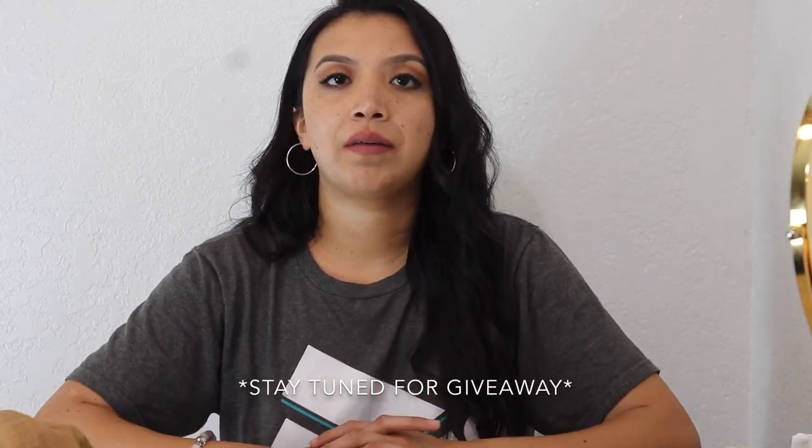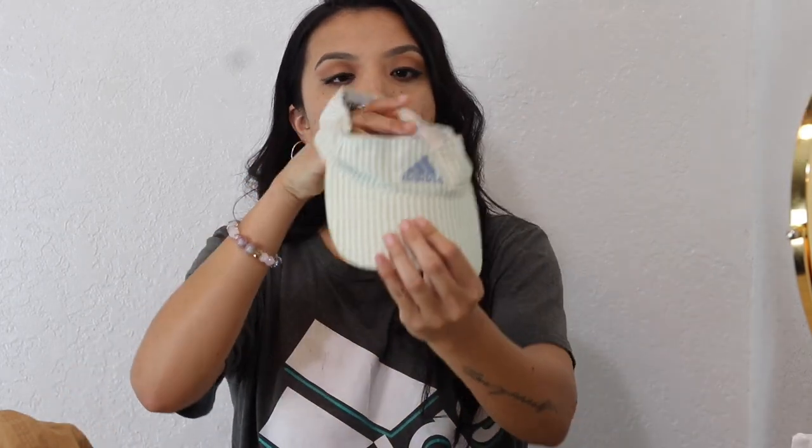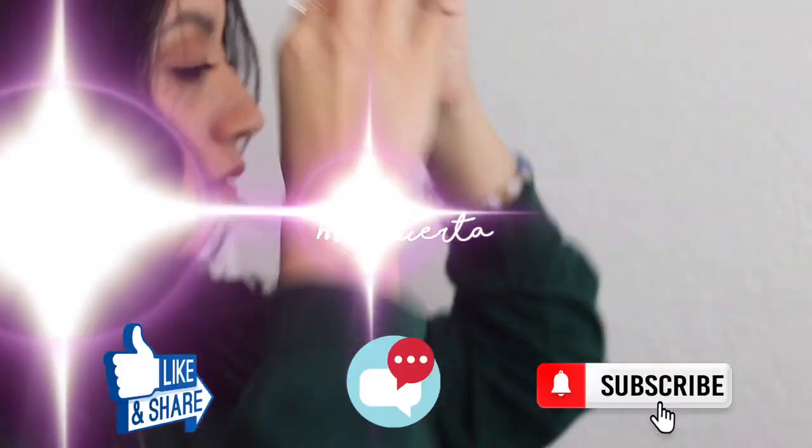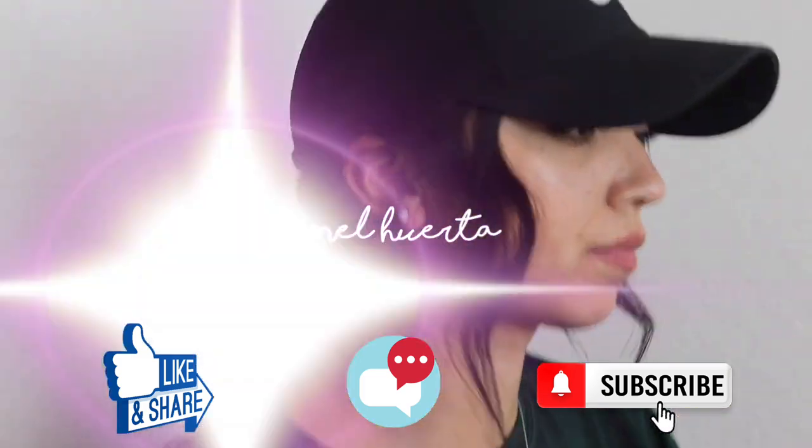Hey guys, welcome back to my channel! If you are new here, welcome — my name is Mel Huerta. For today's video I'm going to do hairstyles for a visor. This is the visor I'm going to be using. I previously made a video of hairstyles for a baseball cap, so go check that out. Let's go ahead and get started!